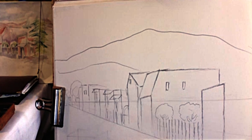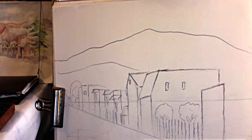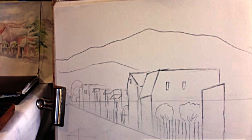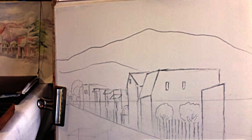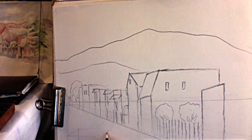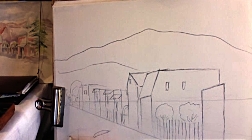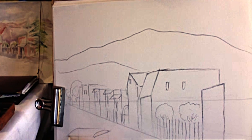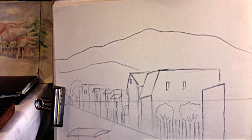This completes the initial stage of the buildings, and now I want to consider the foreground. Looking through files of pictures, I was able to find an old-fashioned car, and I believe this would be a beautiful little element to include in this picture.